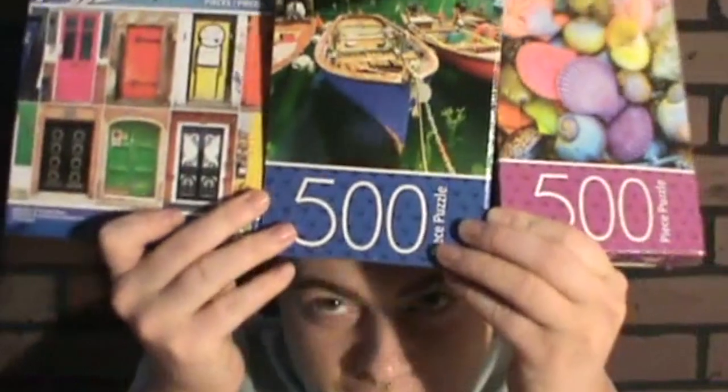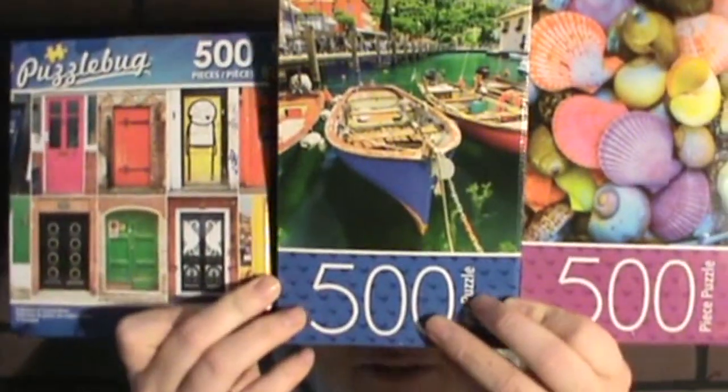Today on my channel, let me get the supplies. We're going to be putting together a puzzle so we all can learn patience. I love puzzles and you can actually get these super cheap. They're all 500 pieces, so hopefully we can get one of these done tonight.